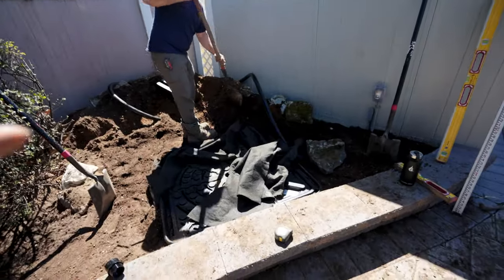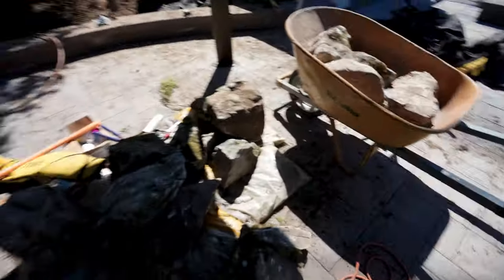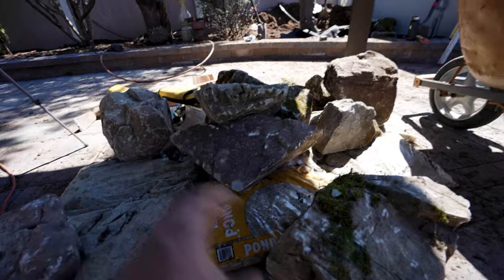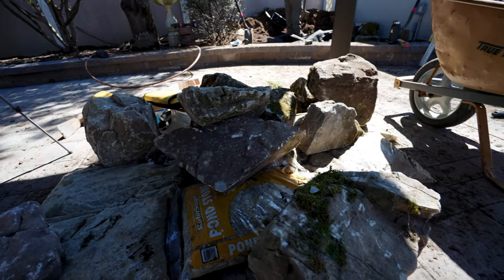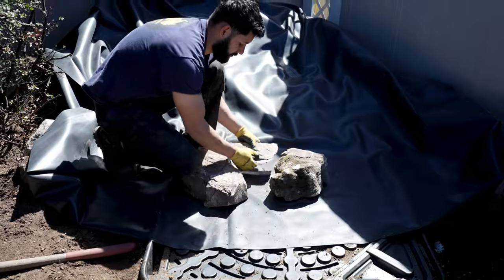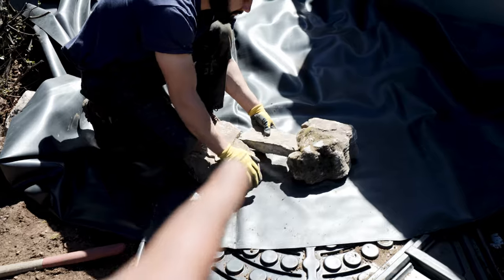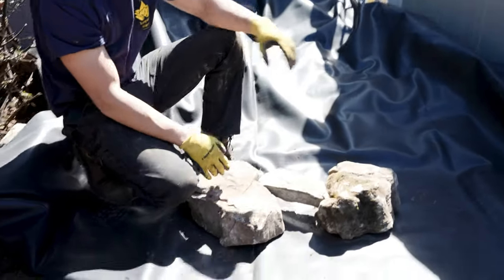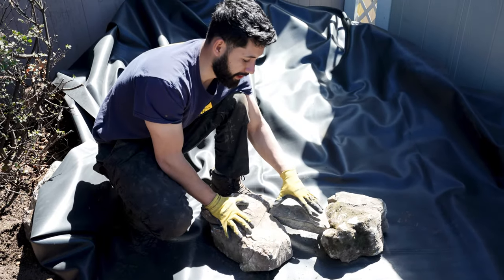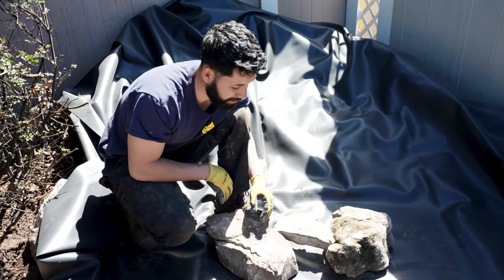To get that pipe trenched in and the liner in, it's time to start picking out rocks. How we usually do that is we start off with one of the frame rocks first. By frame rocks I mean how we build waterfalls: we have one rock on the left, one rock on the right, and then our weirstone right in the middle. We pick our first frame rock, then our weirstone, then the other frame rock. All the previous steps get you to this point — the beginning of the waterfall. Frame rocks stay to the left and right side of your weirstone; your weirstone is where the water actually goes. These corral the water and push it toward the middle.